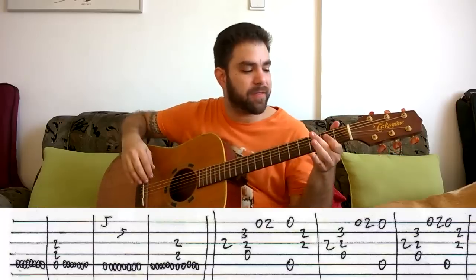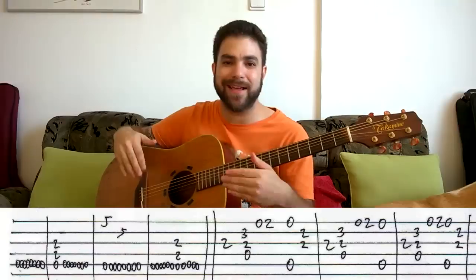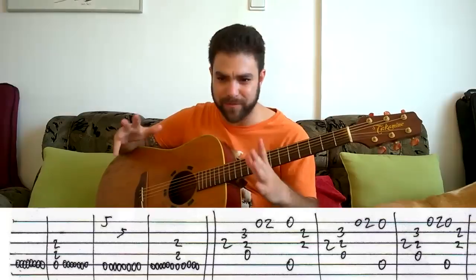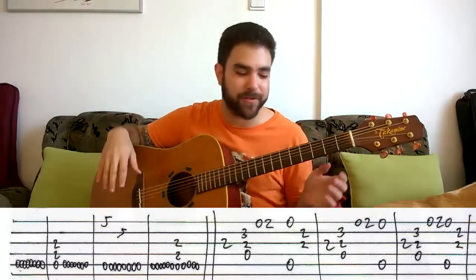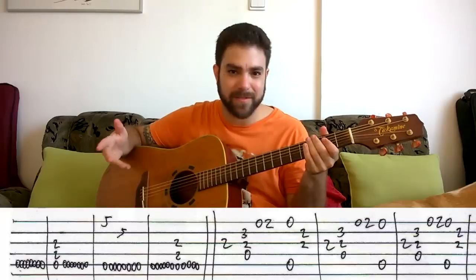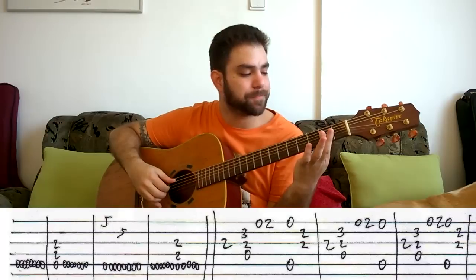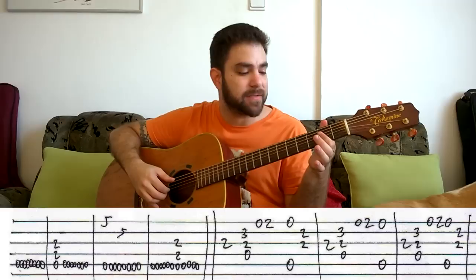The verse goes like this — well, it's an A part, but we'll call it verse and chorus because that's an easier way to approach it instead of saying A part and B part. So, verse and chorus — two names for the same thing. You're still on A and you play this.